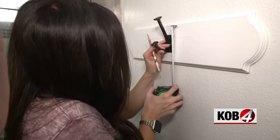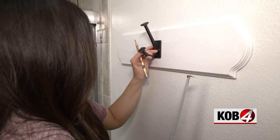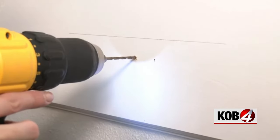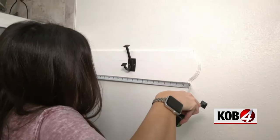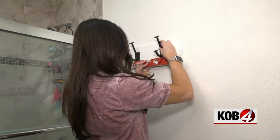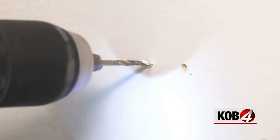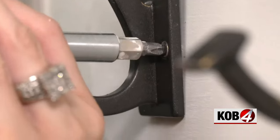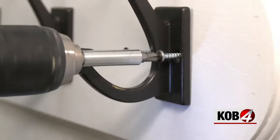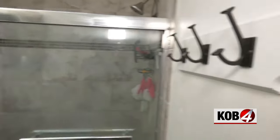Before installing the hooks, I found and marked the center of the board. I think that's pretty good right there. Then spaced out the other two hooks evenly on both sides and leveled them with the center hook. We're going with it. Ta-da! Great!